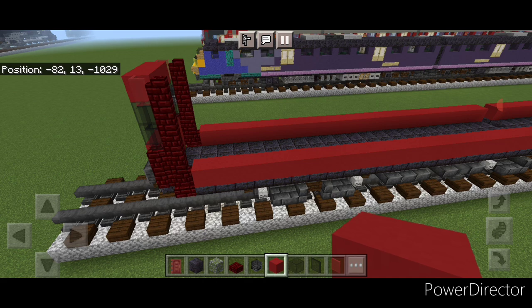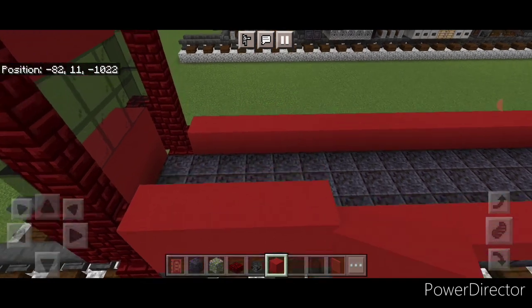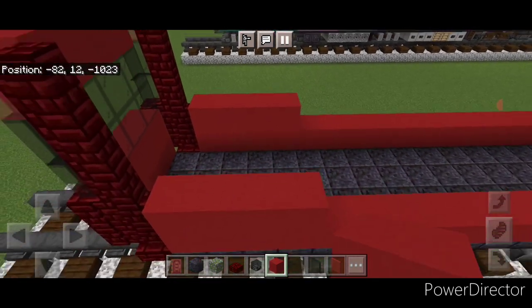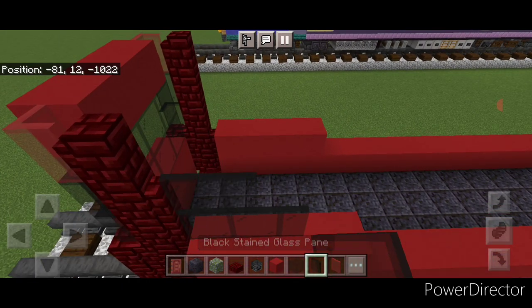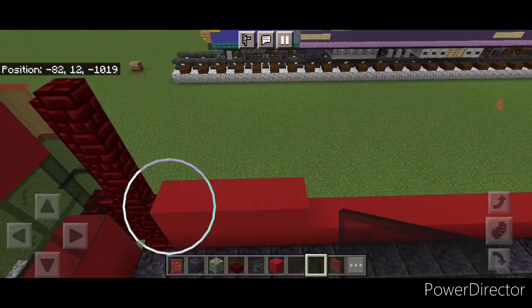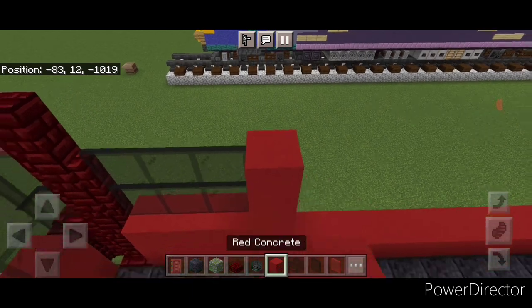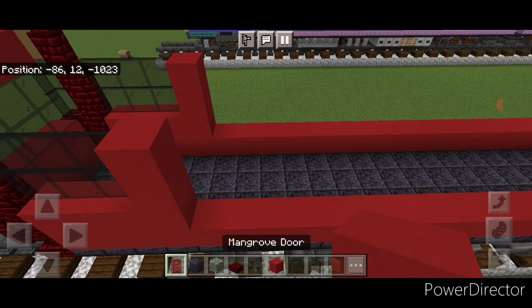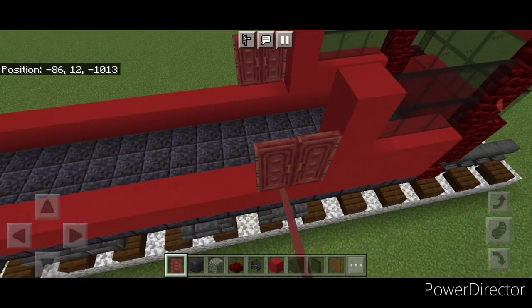Come down in the corner next to the red nether brick wall and do four red concrete coming back on each side. Then up against the wall, do two rows of three black stained glass panes on each side. Behind that, two red concrete on each side. Then put two mangrove doors on each side — two doors here and two here.